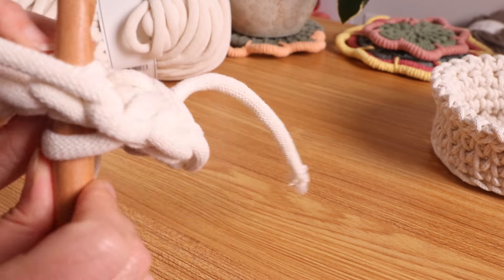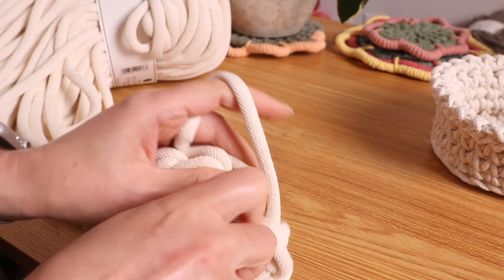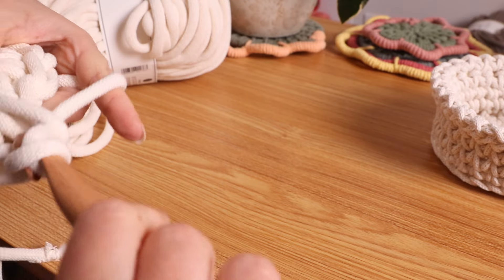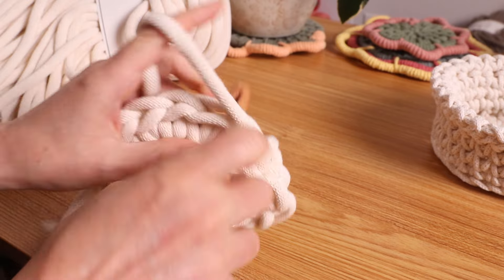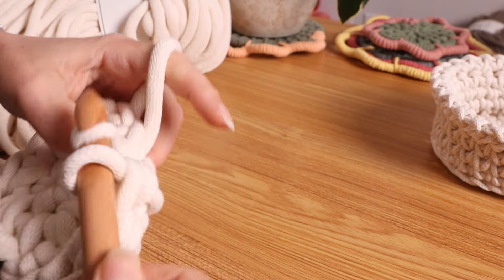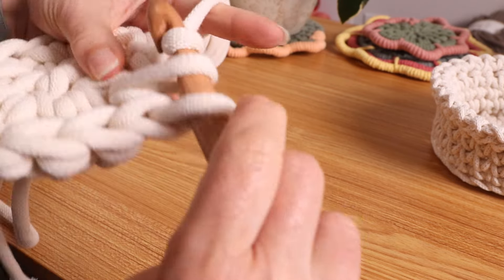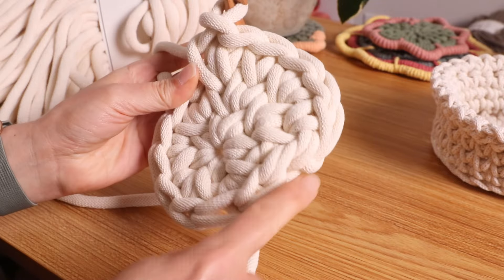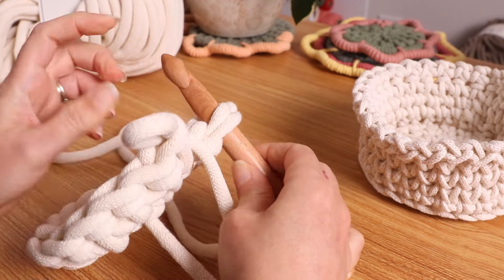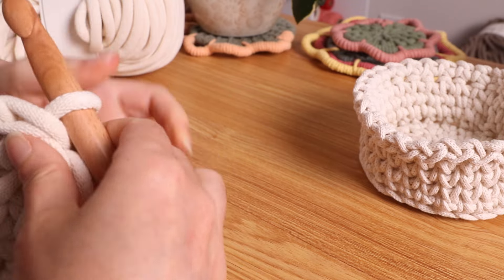Each round will increase by six. Going through that V, place your first single crochet, then this one will have two, and then one, and then two. Do this all the way around. I have 18. Insert the hook on the first one — the good thing about this thick cord is it's really easy to tell where your stitches are. Pull it through and chain one.